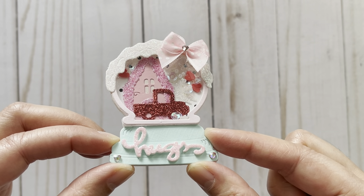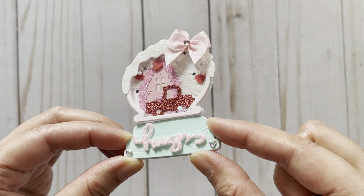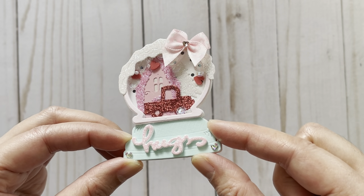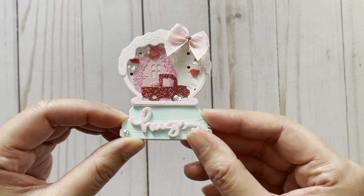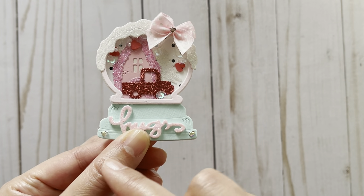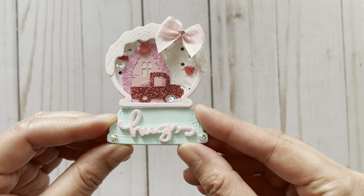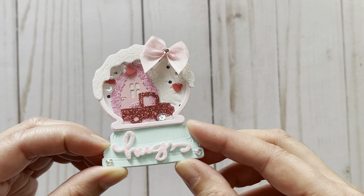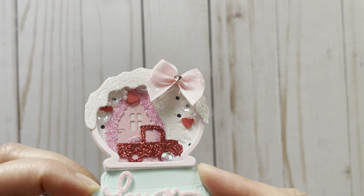For the truck I cut that out using a red glitter paper. I also have a tree in the background which I cut out using some white glitter paper, and then there's snow on top. For the bottom of the snow globe I added heart-shaped bling which I recently got off AliExpress, and I also added a sentiment that says 'hugs' — that's a Recollections die.